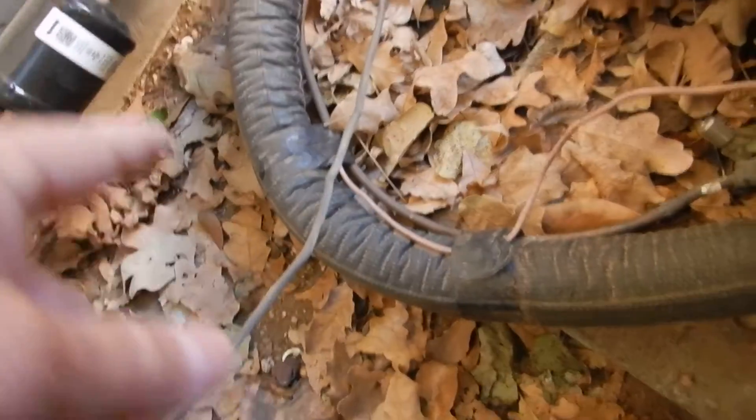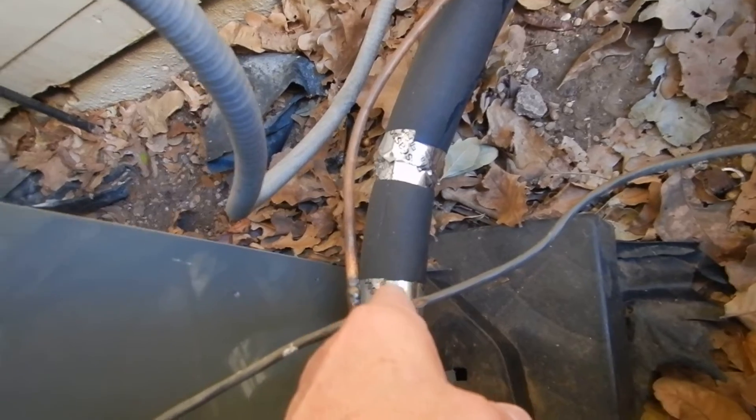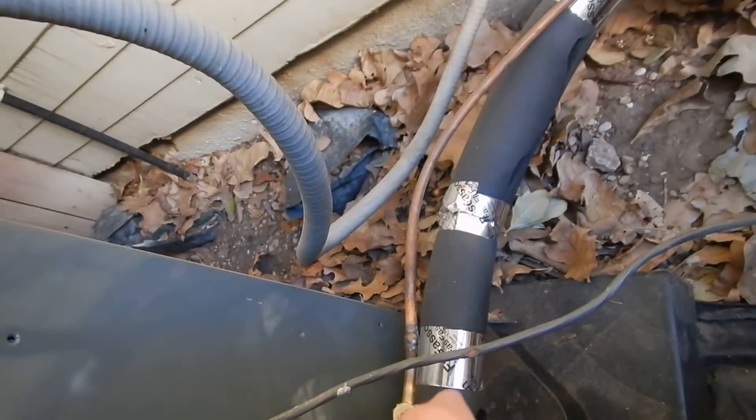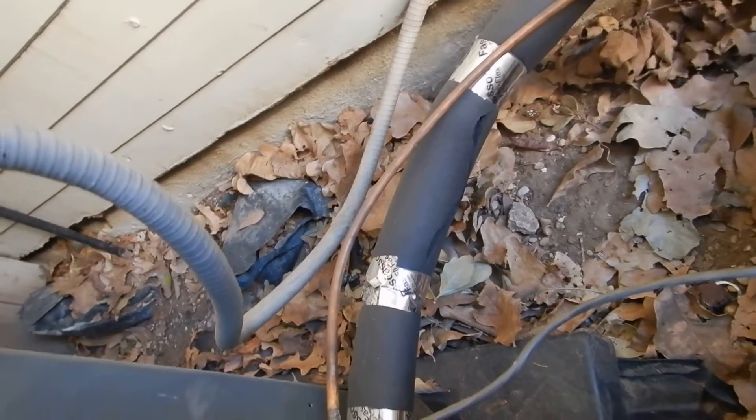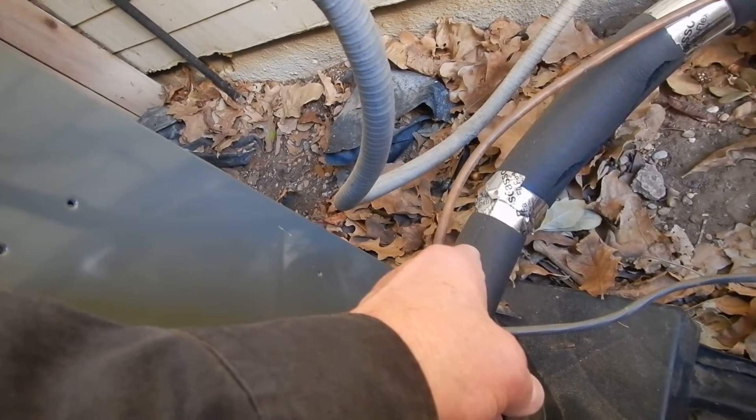See this foam right here around the refrigerant piping — that's good stuff, that's what you're supposed to have. See this foam over here that you do have — that's not what you're supposed to have, that's bad stuff. Whoever installed it: since 2015, this foam has been required. That foam has not been approved.